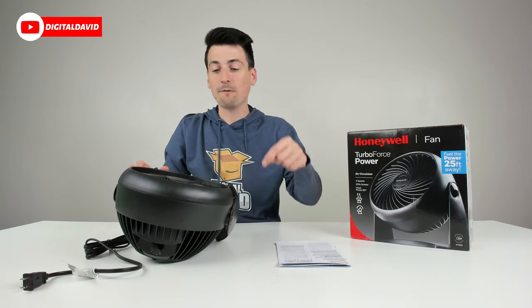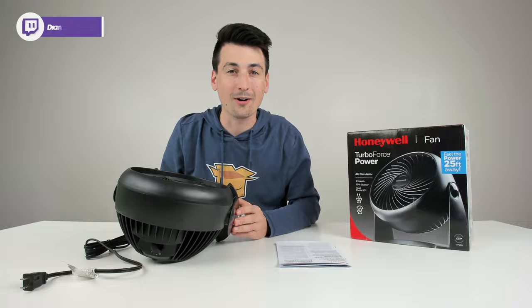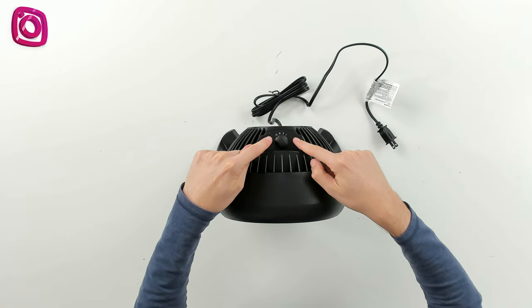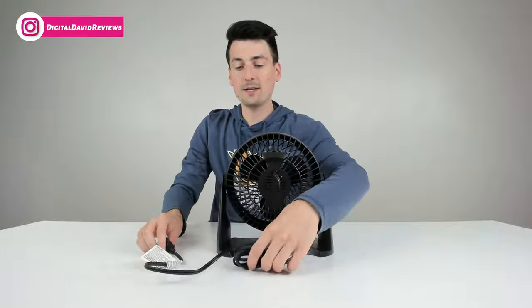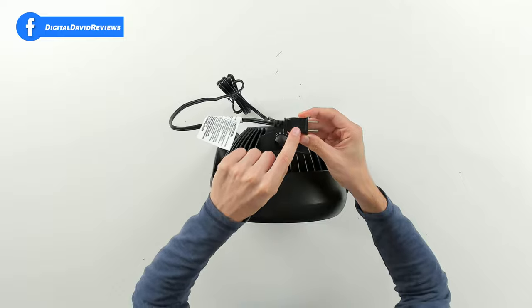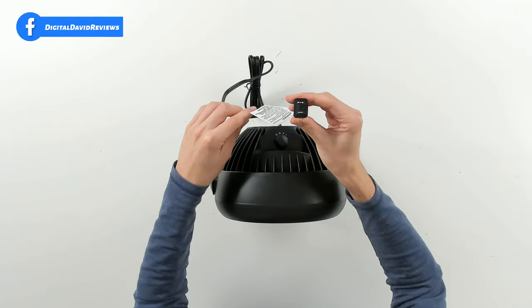Next, we have the fan itself. Here's the fan up close. At the top we have our three speed settings and power button. There's a nice long cord, around six feet in length, and we have our fuse compartment right here. If you ever need to swap that out, you can see the plug end.